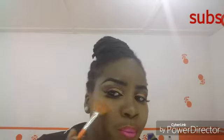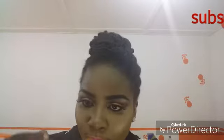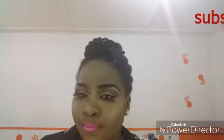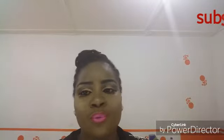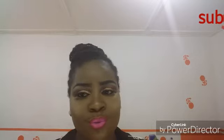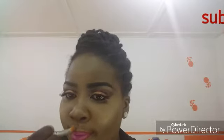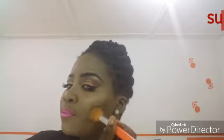I'm now bronzing my face. I'm using Milani baked bronzer and I'm using my fan brush to apply the bronzer on my cheekbones, the bridge of my nose, my forehead, and my jaw. I also applied bronzer on the cupid's bow of my mouth to bring out the shape of the lip. For more contour, I used Lice powder in cocoa to contour my face. Then I used Zaron setting spray and my face is ready.